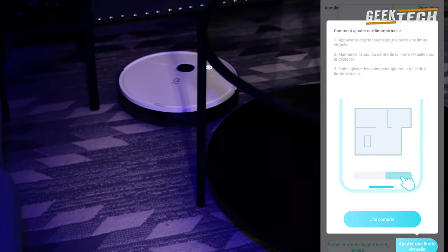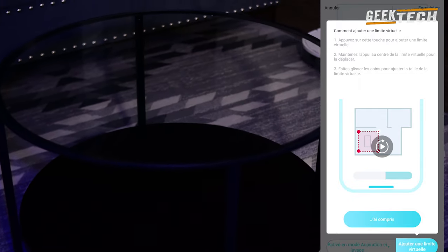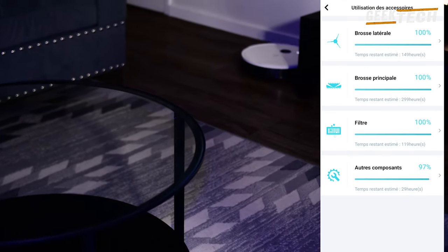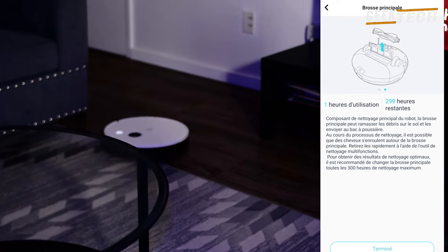Tout dépend de la taille de votre espace, mais pour la plupart des maisons, cela prend une charge complète pour tout nettoyer. Il reste un robot très simple d'utilisation. On peut dire que c'est un bon aspirateur, à la fois pour la qualité des matériaux et la propreté. Personnellement je suis très satisfait de sa prestation.